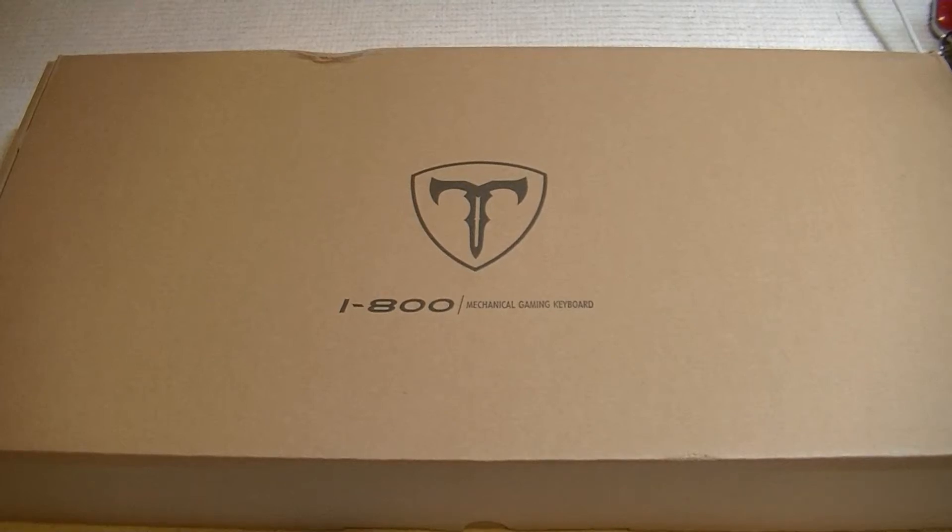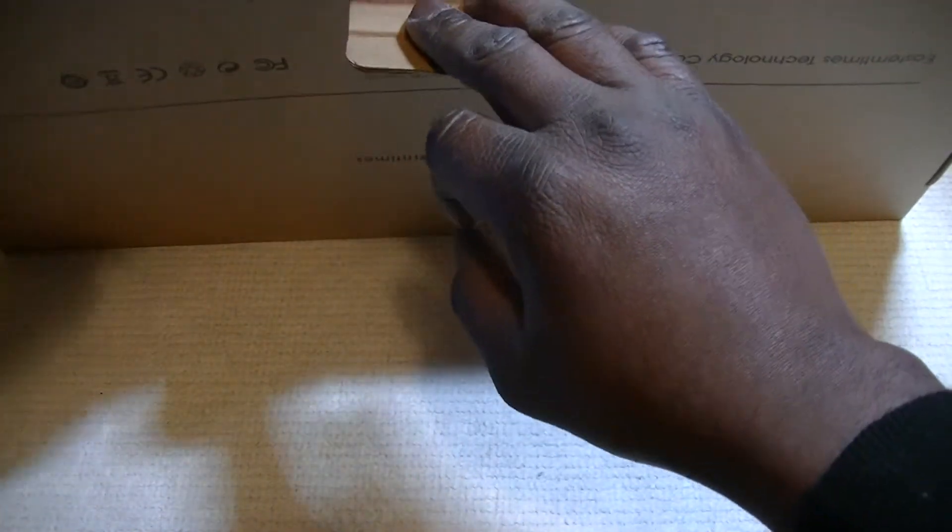Hello everybody, welcome to my review. Today I'm reviewing the Evitzin anti-ghosting 104-key mechanical gaming keyboard. It's a mechanical gaming keyboard made by Eastern Times Tech. Let's open it and see what it looks like — I've actually opened it, I've seen it, I've used it.